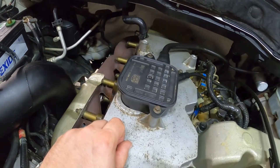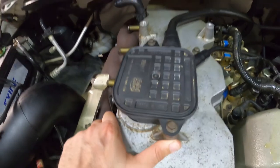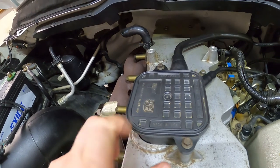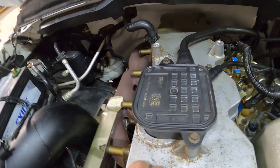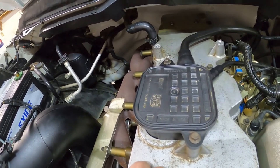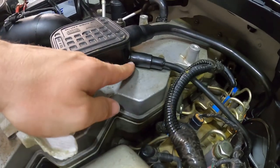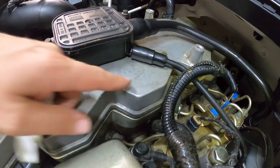This is the crankcase ventilation box — it has a few different names to it. This is an OEM unit on it. I'm not sure if it is original or what year it was made, but I definitely am going to replace this today because it's probably leaking from here. That'd be my guess.